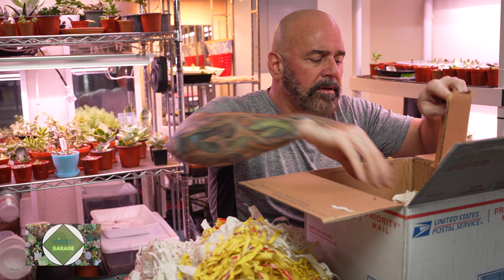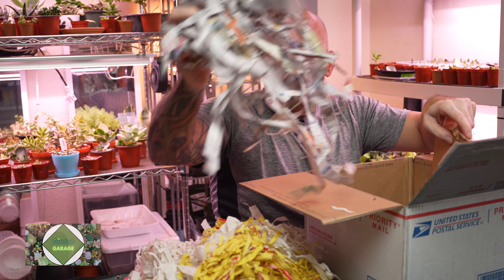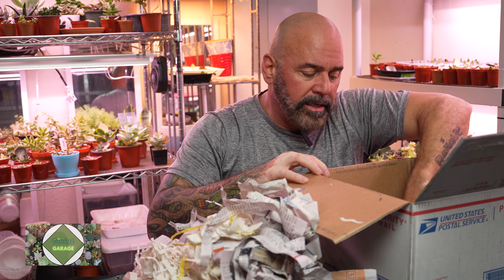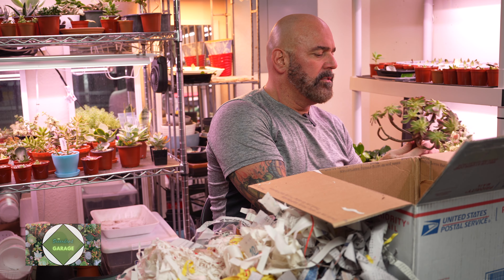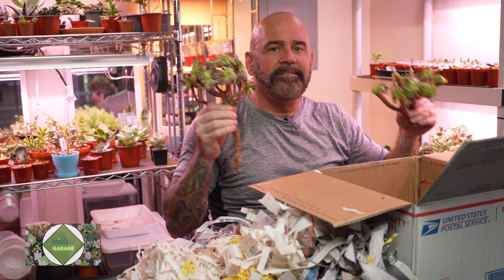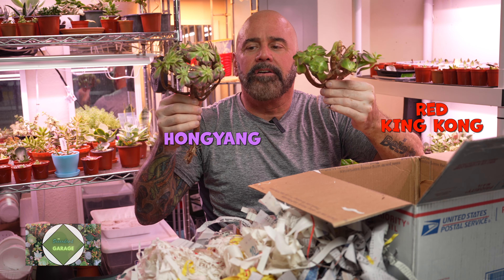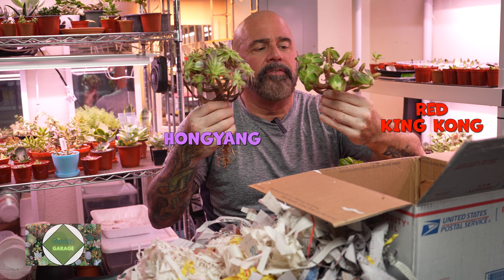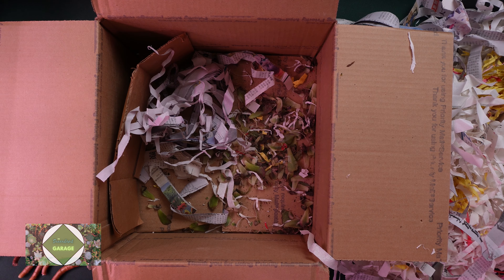I didn't want to drop a hundred dollars on something I wasn't completely familiar with. So this is a good way to get started in that area with a little less expense. I can watch it grow, I can see what it does and kind of keep an eye on it. So that's what I got for you. These look really good — I feel like these are going to bounce back really, really fast. I'm going to get them potted up and we'll show you what they look like when they're all done.